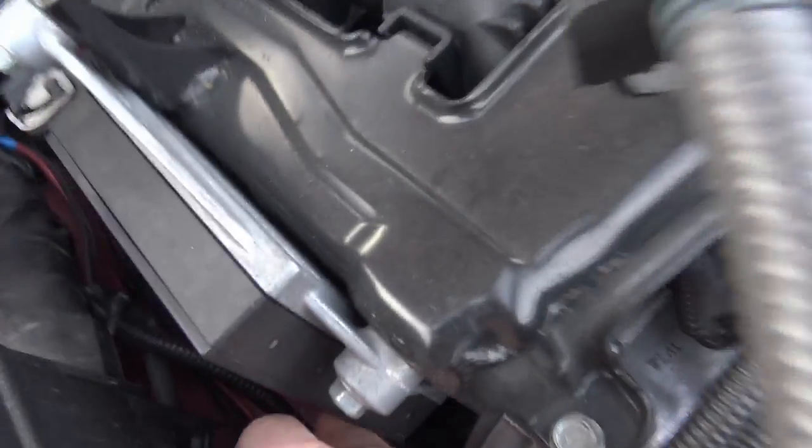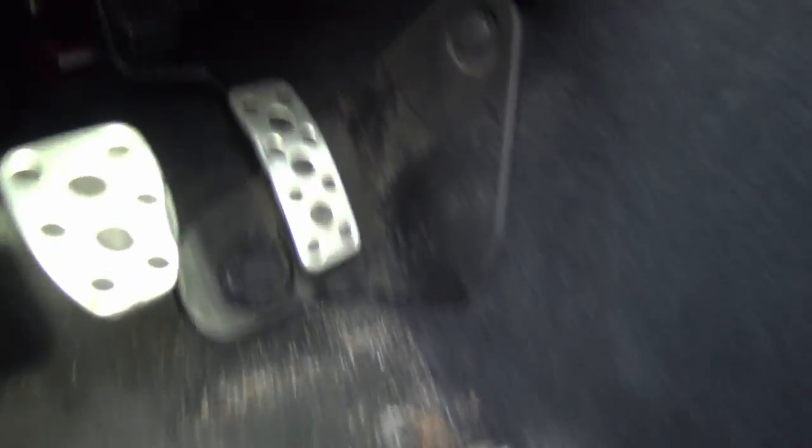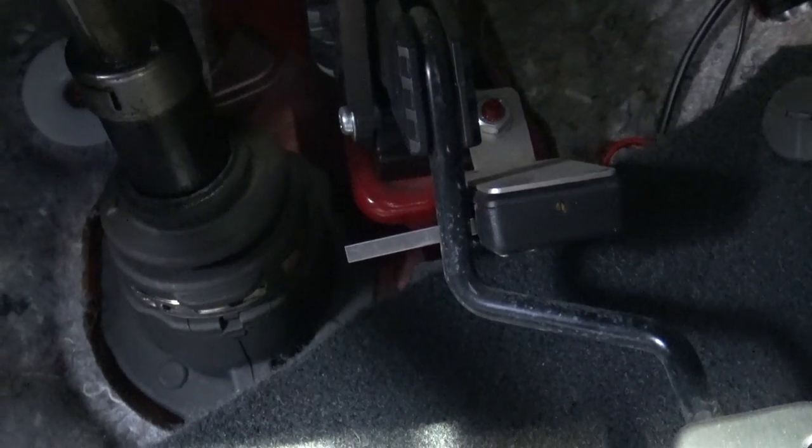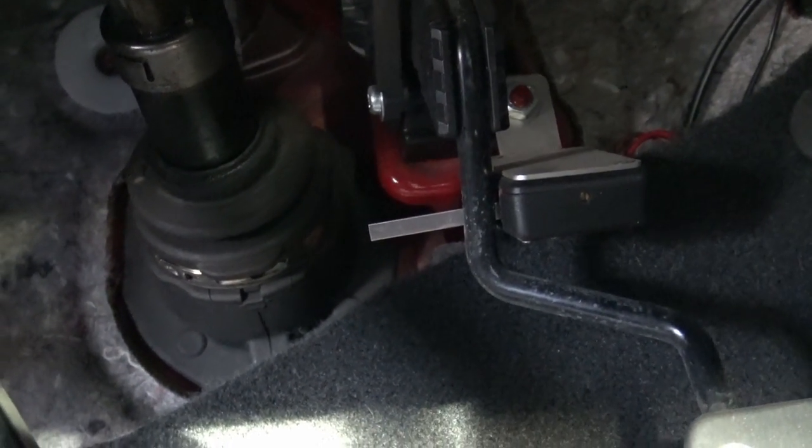There's also another line here that goes through the firewall right down there to a throttle switch. Inside the car, mounted to this bolt, is a throttle switch. Listen when I push the pedal — the gas pedal — there are two clicks. It's a very simple two-stage mechanical switch.